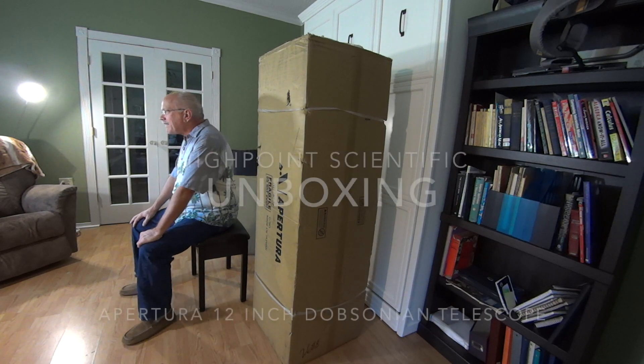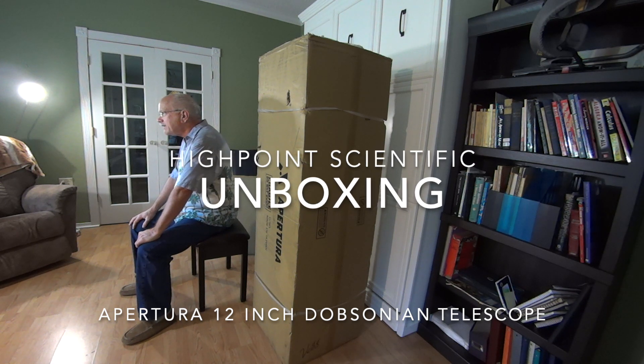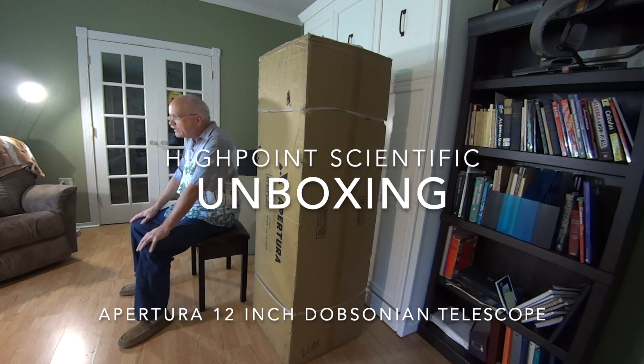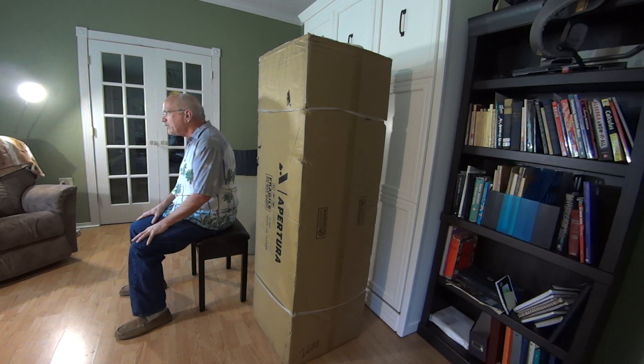Hello, this is my unboxing video of a telescope from High Point Scientific. It's a Dobsonian 12-inch Apertura telescope along with the base, and so here we go.